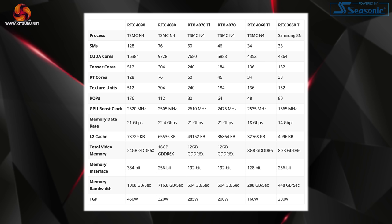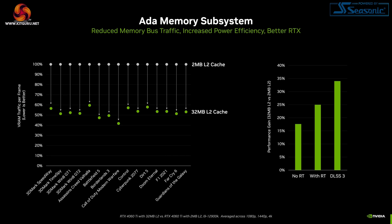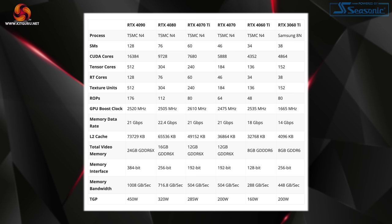The RTX 4060 Ti marks the first appearance of AD106 silicon in the desktop space, and this is a tiny die measuring just 190 square millimetres. It's packing 34 streaming multiprocessors for a total of 4352 CUDA cores, alongside 34 RT cores, 136 each of tensor cores and texture units, and 48 ROPs. Boost clock is rated at 2535MHz, and there's just 8GB of GDDR6 memory clocked at 18Gbps, operating over a narrow 128-bit memory interface for 288GBps of total memory bandwidth. As with all ADA GPUs, Nvidia emphasised there is an increased L2 cache — 32MB in this case — and a TGP of 160W.